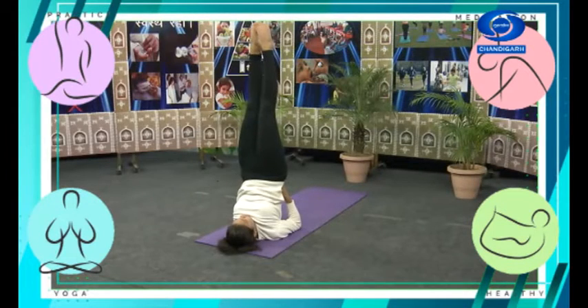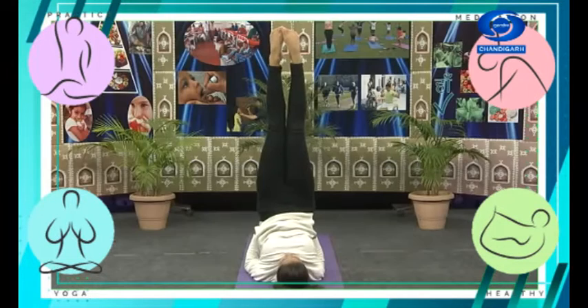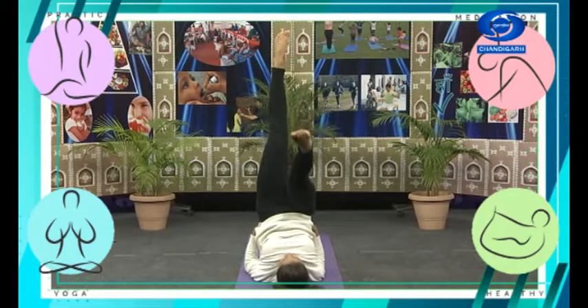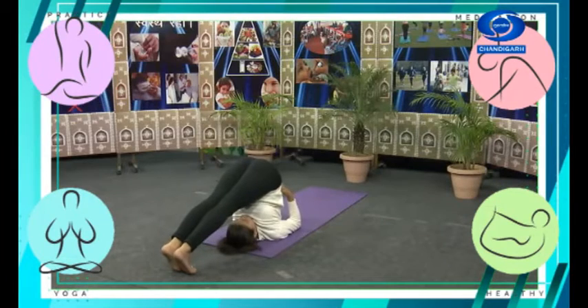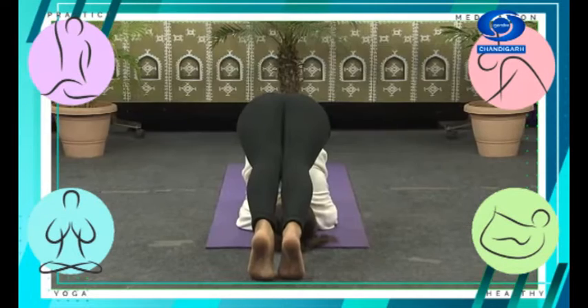From here, we are slowly going to transition into Halasana, bringing your feet back and intertwining your fingers on the mat. Breathe normally here.